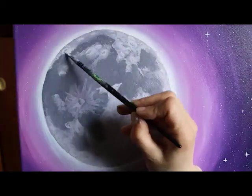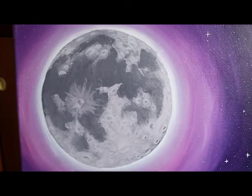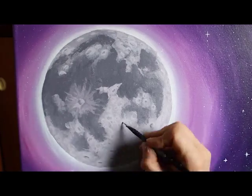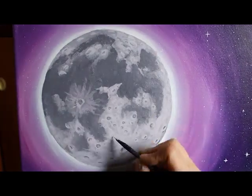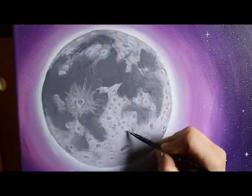Then I darken my light gray mixture a little bit and paint in the shadows that are cast by the craters to give them some three-dimensionality. I go small at first and then I keep adding as I go, layer by layer.